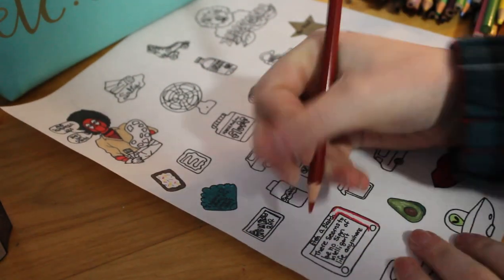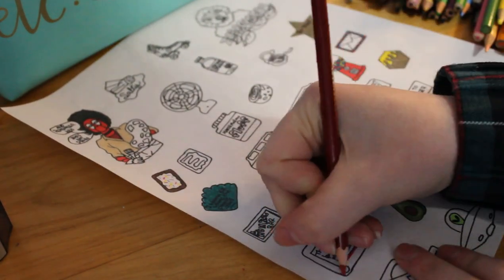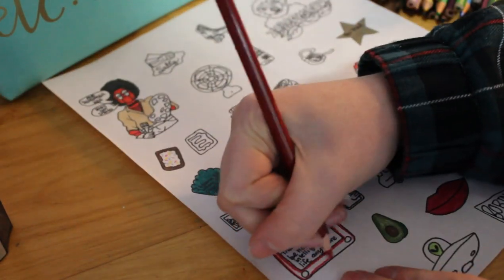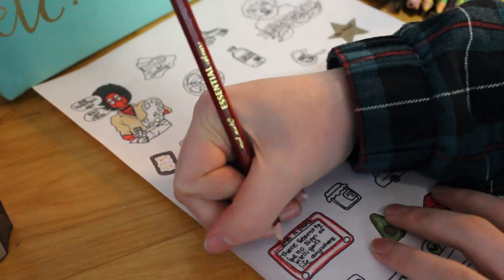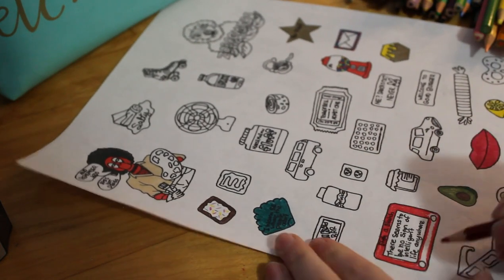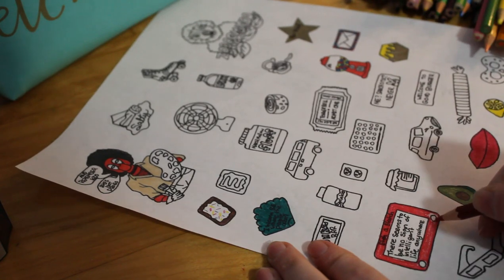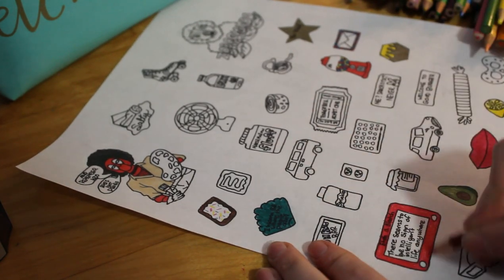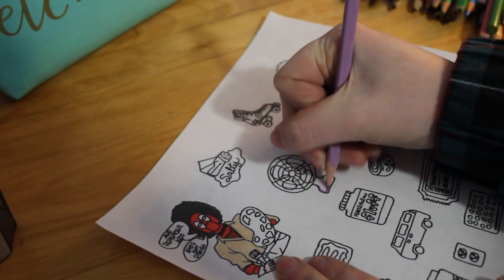I did color some of them with just regular pencil crayons, but I ended up deciding to try some Sharpies, which I liked, but I didn't have all the colors for. So I went out and got a big pack of just regular Crayola washable markers. The issue with the washable markers is they might smudge a little bit, so that's just a little bit of a warning.